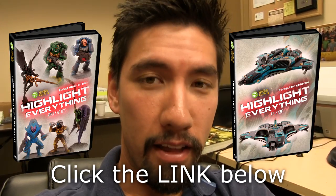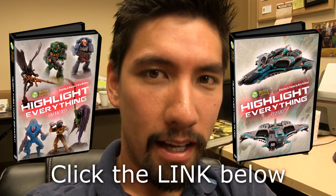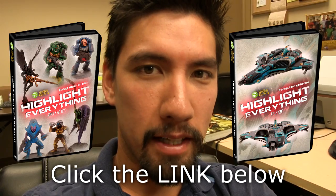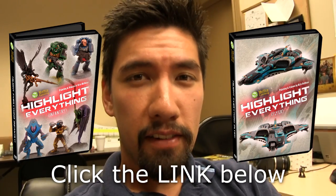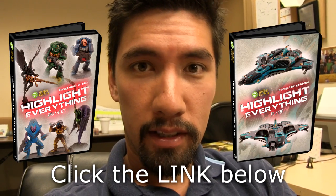Mini Wargamer Dave here from MiniWarGaming.com. Welcome Wargamers to another DVD release. This time it is our goal to teach you how to highlight everything. In this two DVD release, we have shown you how to highlight many different aspects of your miniatures. These DVDs are unique because they are based off of the comments that you have left.